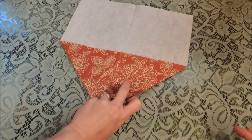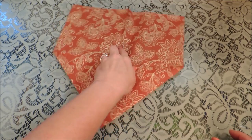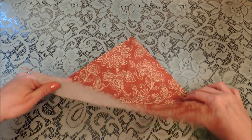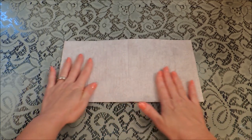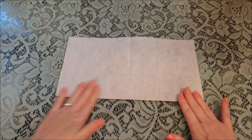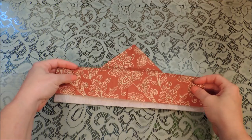Now you want to turn that over and twist it around. We're going to fold that back up along the middle and then fold that in half lengthwise.